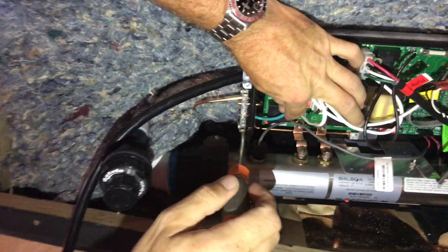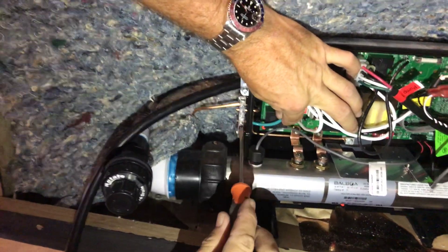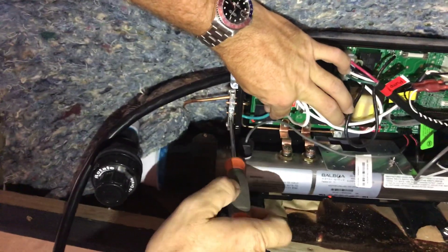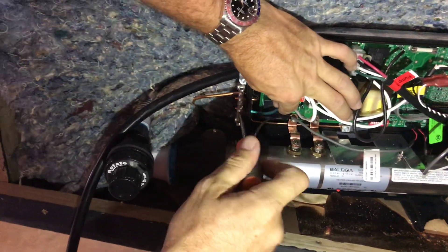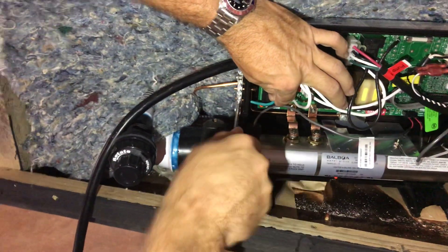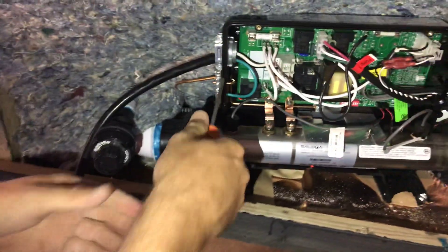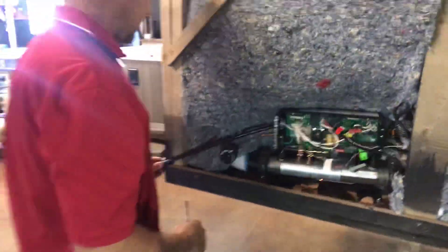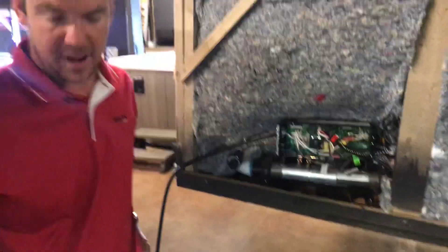Always be careful, as you are working with electricity once this is plugged in. With GFCI cords, you usually don't want to use an extension cord. Some brands allow a small extension cord to be added on, but if so, it has to be a very heavy gauge extension cord, kept as short as possible — a minimum of number 10 gauge wire.